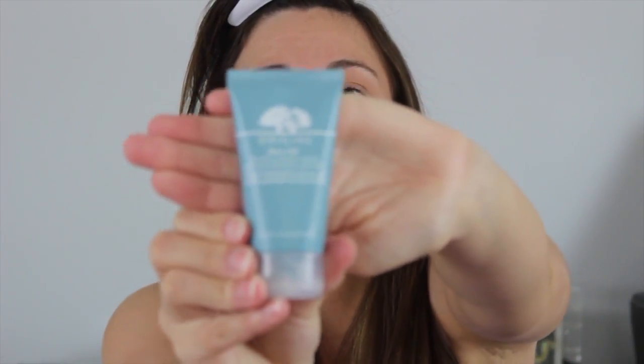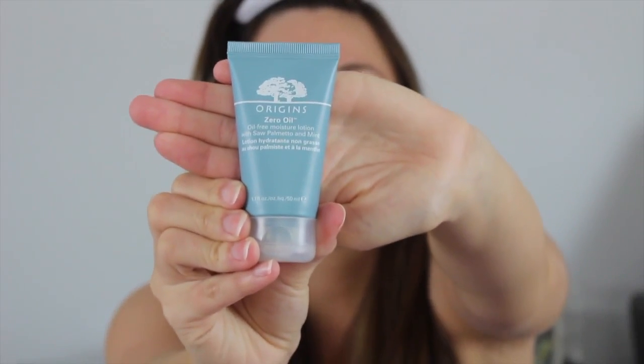I'm gonna start off with my skincare. The first thing I did was put on some toner this morning. Now I'm going in with this Origins Zero Oil. This is one of my favorite products right now — definitely in love with it. Just take a little dab and rub it all over my face and a little bit on my neck, so my makeup stays throughout the day without being unmoisturized and oily.